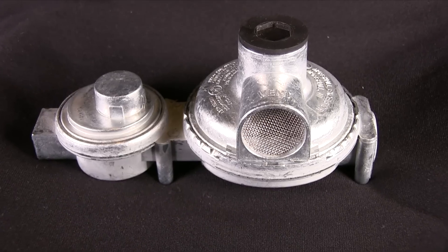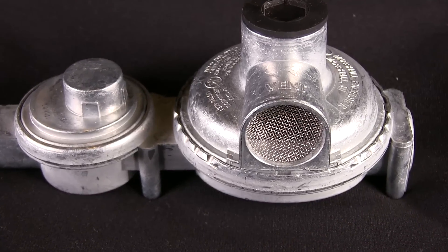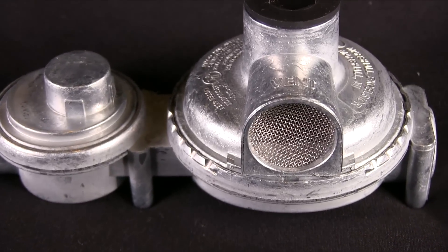Remember, we store and transport propane fuel as a liquid but we burn it as a vapor. So take care of your regulator and your regulator will take care of you — feeding your appliances the correct amount of gas at the correct pressure so that you'll have plenty of hot water, cold food, comfort heat, and a way to cook that meal come dinner time. On behalf of FMCA, thanks for watching — be sure to tune in to all the other videos in the series, and I'll see you in the next episode of Motorhome House Calls.